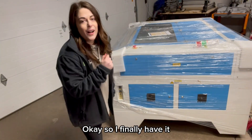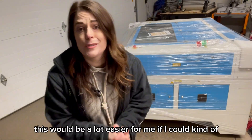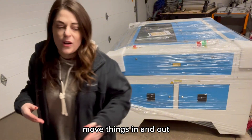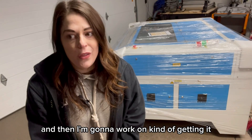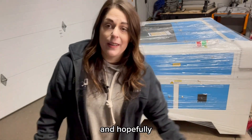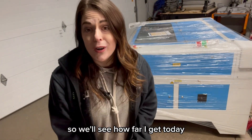I finally have it off the pallet. It's awkwardly placed in my garage right now and it is so cold outside — this would be a lot easier if I could work with the door open, but I was freezing so I pulled it in. Now I'm going to take the plastic wrap off and see what my next steps are, then work on getting it into place and hopefully getting it set up. We'll see how far I get today.